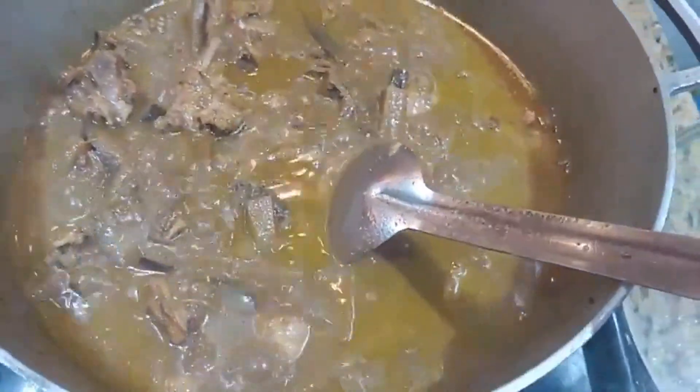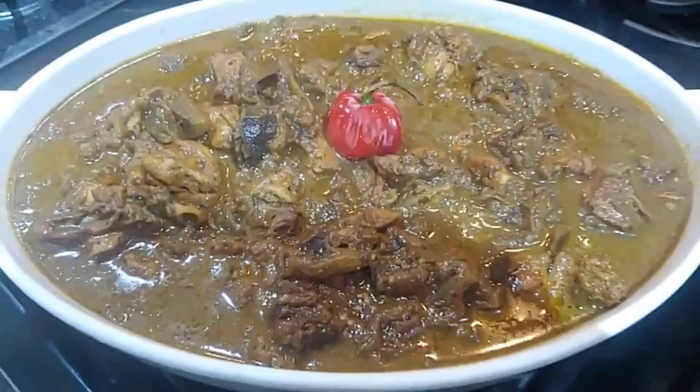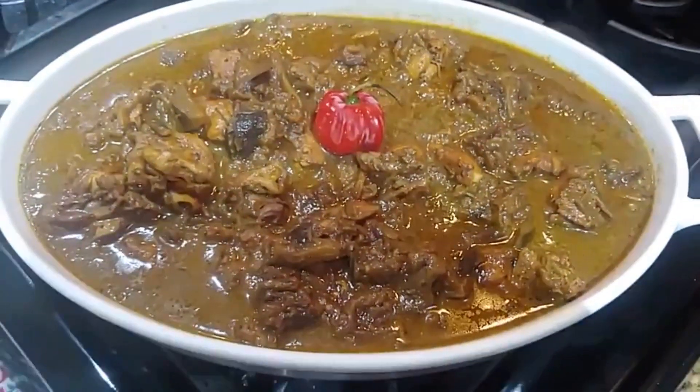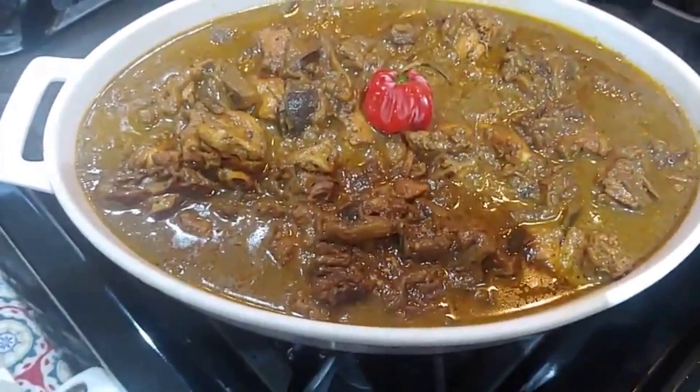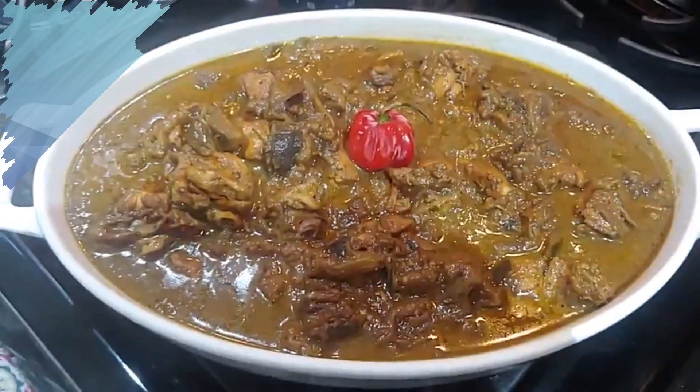And we're gonna keep this going for at least another 15 minutes. Here we have it, guys — bigan curry with chicken. You can either have this with plain rice or with roti. Both options are delicious. Give it a try!